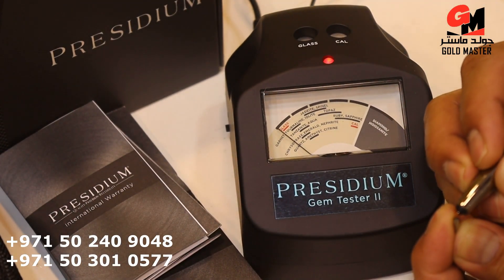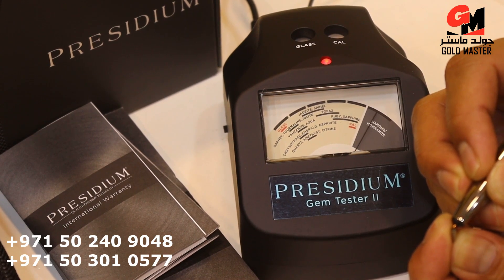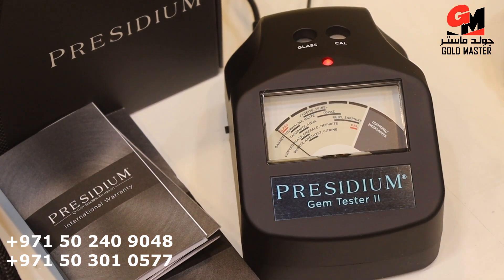Again? This one is diamond — a small piece of diamond. A very good device. This is the Prestigio gem tester 2.